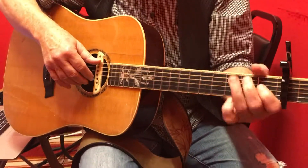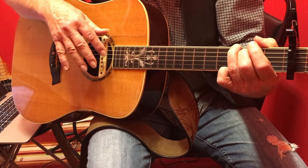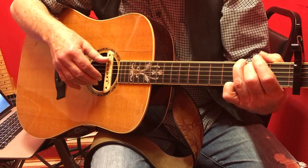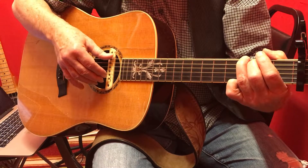This is for Scott, and where he's going through, we're slowly getting to using all the fingers, all the strings, in a fingerpicking pattern. I'm going to kind of go through this slowly.